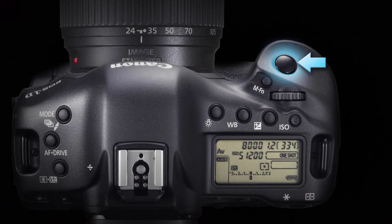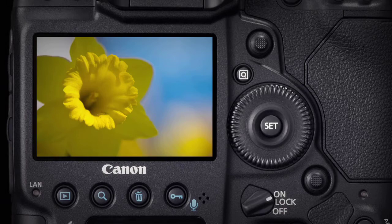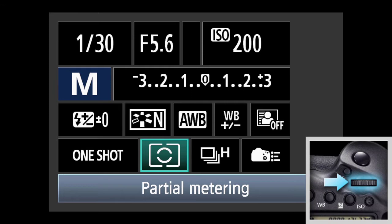A feature that's especially handy when you want to make two or more changes to camera settings at the same time is to use the quick control button. Press the quick control button, then use the multi-controller to highlight the metering method, and turn the top main dial or quick control dial to toggle through available options.